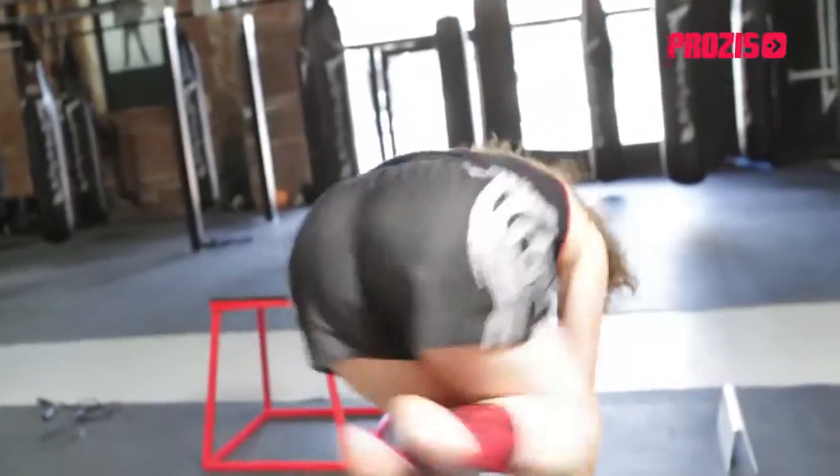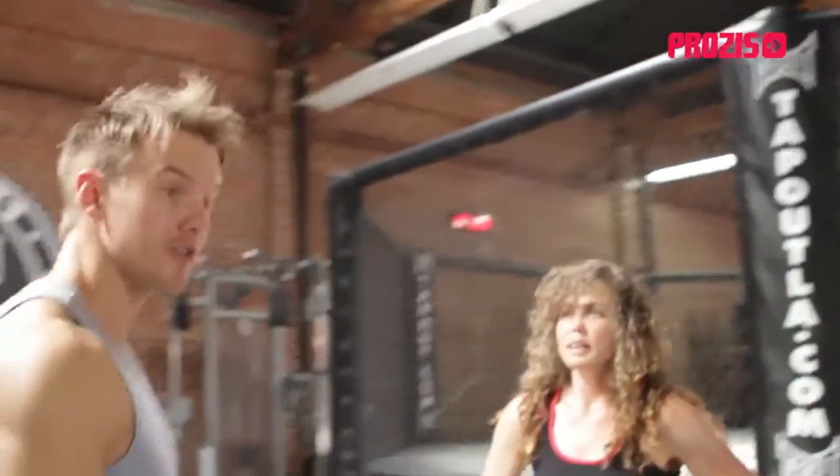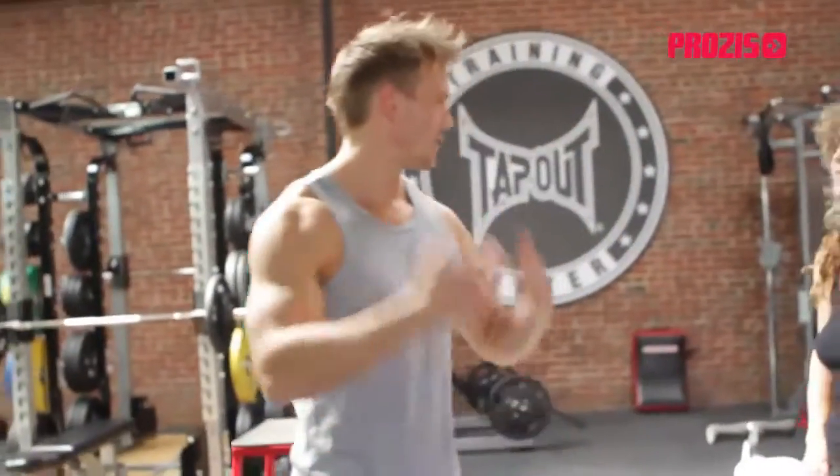These are bench hops. Watch — place your hands here on the side. That's the last one we do after. It's about a hundred degrees in here already. We're both sweating and we haven't even started.